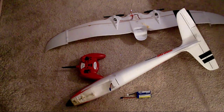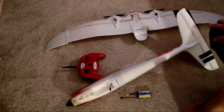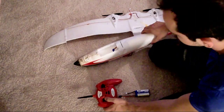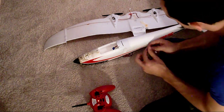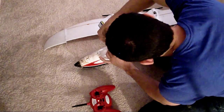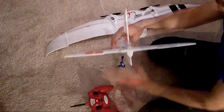I'd just like to show you how to turn on and how to turn off the virtual instructor on the Firebird Stratus. The first thing you need to do is power on the transmitter, wait a few seconds, and then plug the battery in and let it sit for a second.